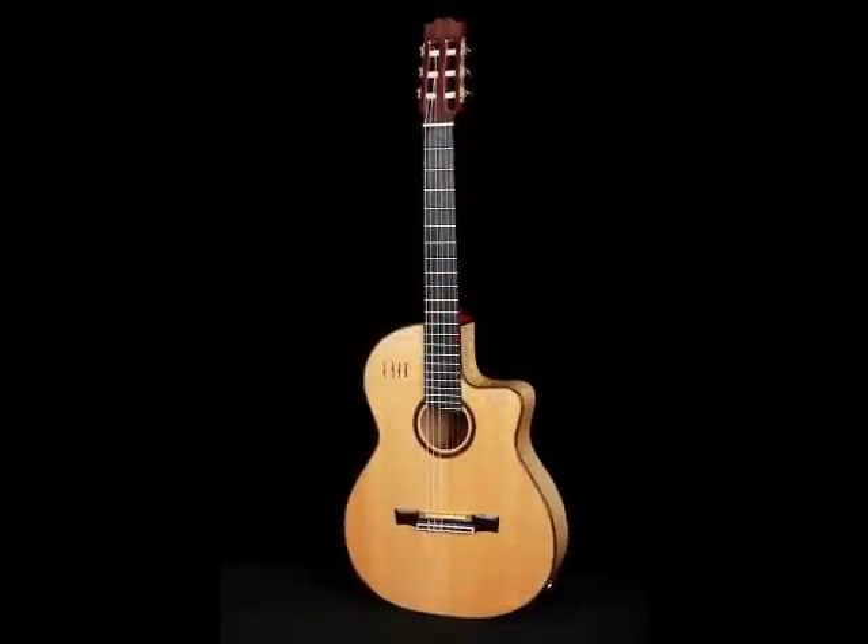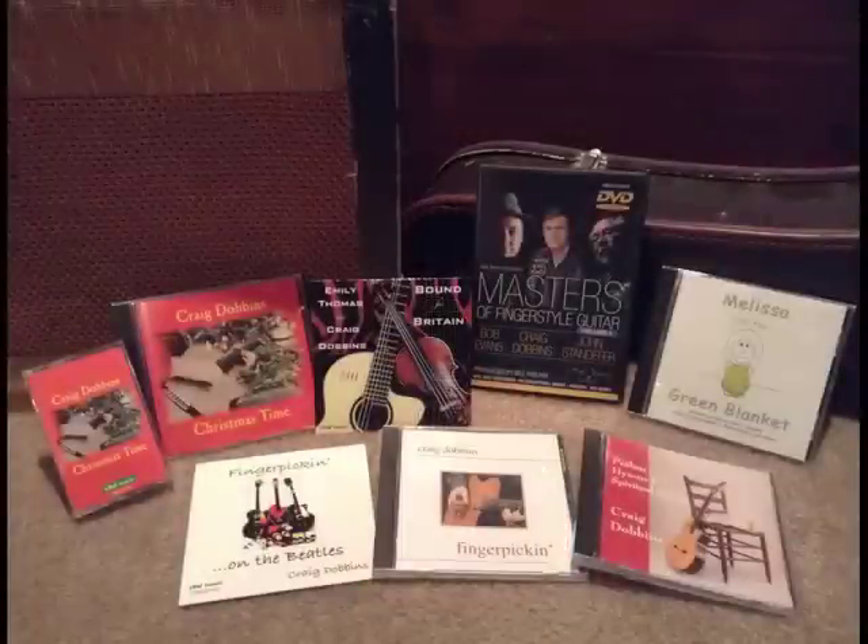Or maybe you've heard my CDs, like Psalms, Hymns, and Spiritual Songs, and Fingerpicking.